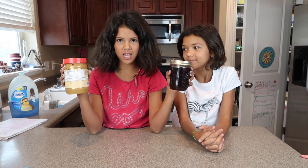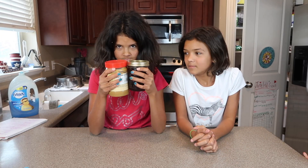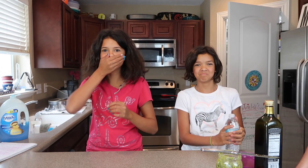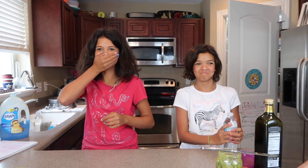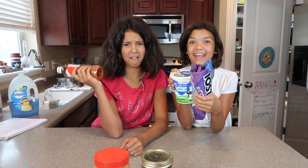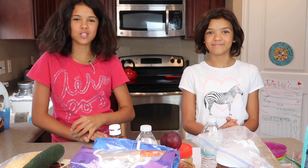Is Rykel dead? Hey guys, I'm Klai and I'm Rykel, and this is Rykel, and welcome to our channel!